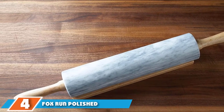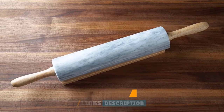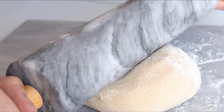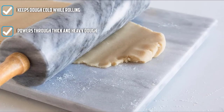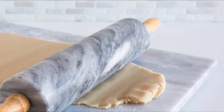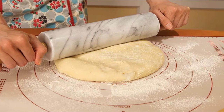Next at number 4, we have the Fox Run Polished Marble Rolling Pin with Wooden Cradle. Aside from being aesthetically pleasing, a marble rolling pin has a couple of major benefits. First, unlike wood, a marble pin can be chilled in the fridge or freezer, which is ideal for working with temperature-sensitive doughs like puff pastry or pie crust. Second, marble pins are generally heavier than their wooden counterparts, so they can help flatten stiff dough with ease. This model from Fox Run has a 10-inch pin and 4-inch wooden handles on each end. It also comes with a matching wooden base for easier storage — no more worrying about a heavy 5-pound marble pin rolling off the shelf and onto your toes. As with all our rolling pin picks, this one should be hand-washed with soapy water and dried immediately.